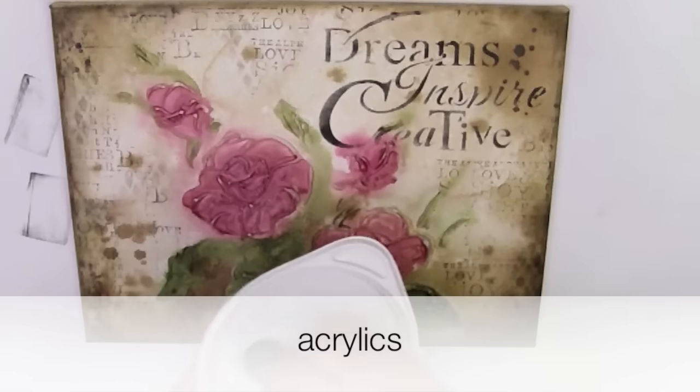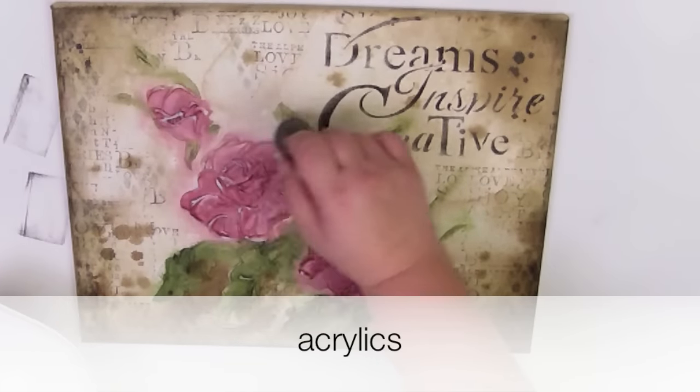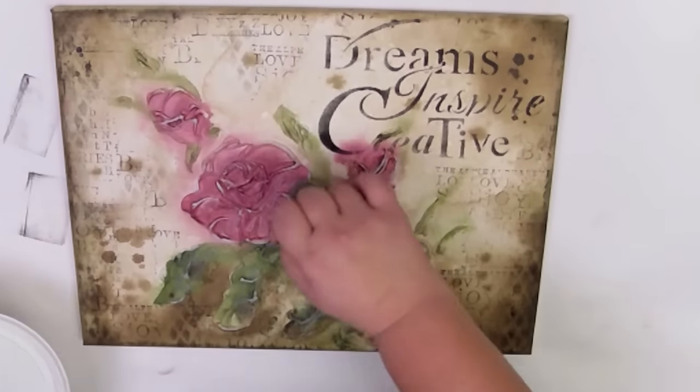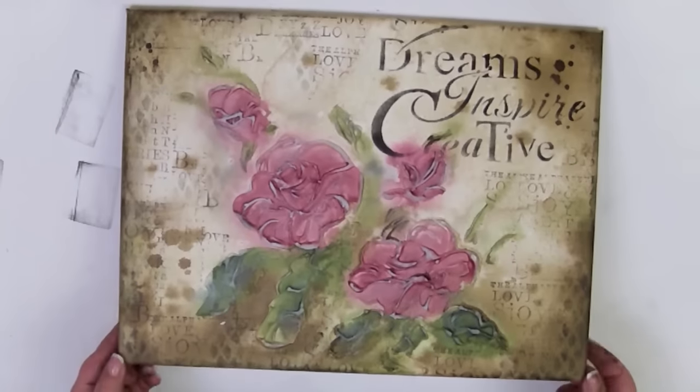I used a light paint to expose my roses. I think they look better now. It's done.